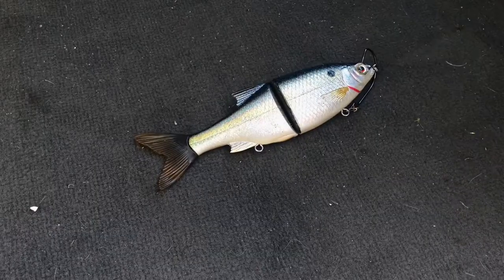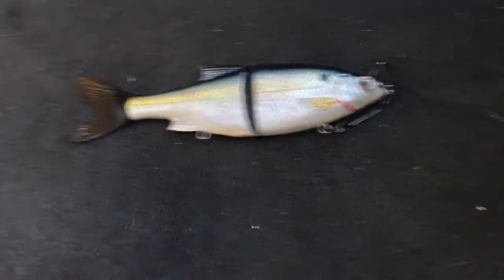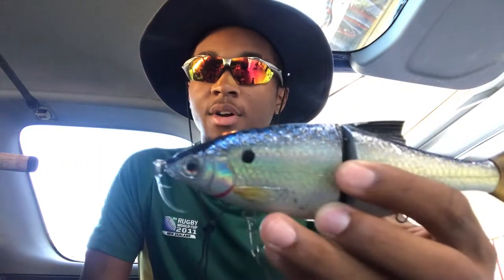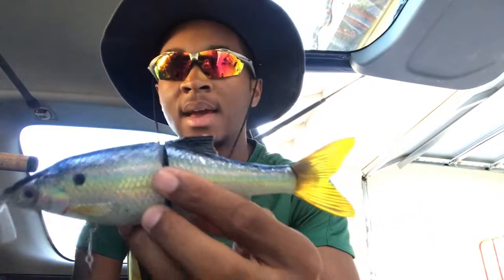Here's another scenario: say you're trying to go for a personal best bass, something big that'll really get your blood flowing. That's where a glide bait comes in. I'd throw this on a sunny day or a cloudy day as long as there aren't too many weeds in the shallows or you're fishing a little deeper. Glide baits are perfect if you're trying to catch some really big quality fish.